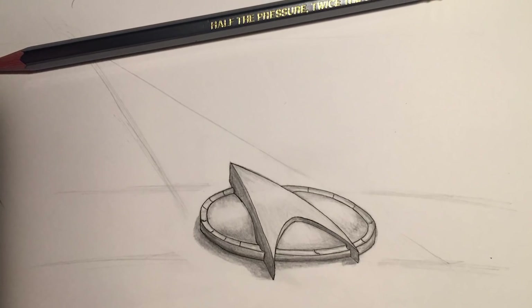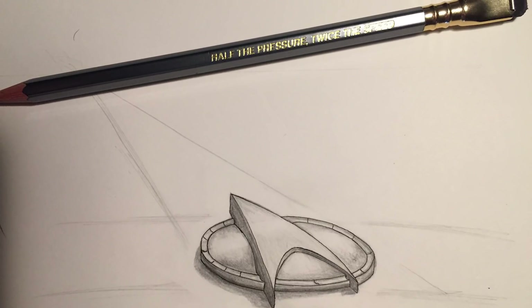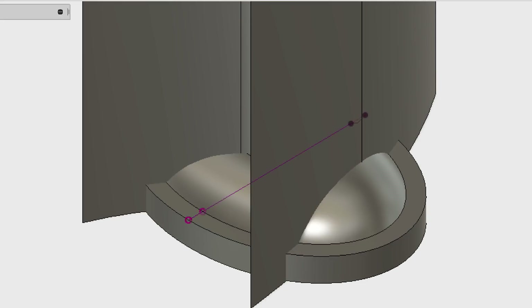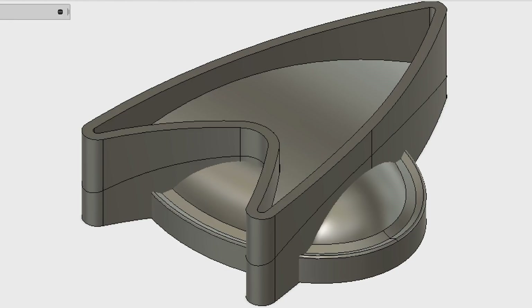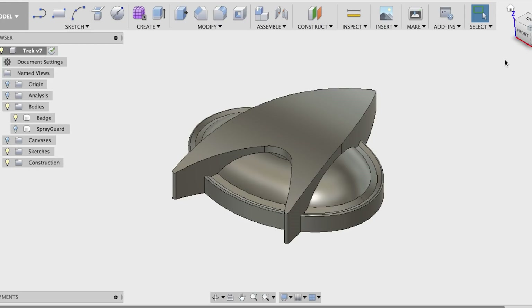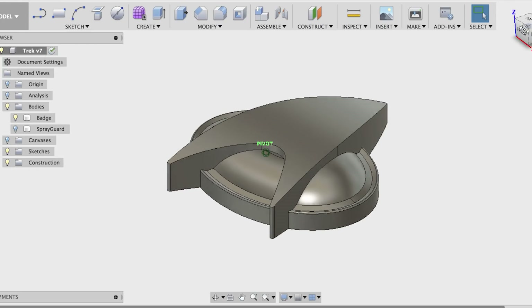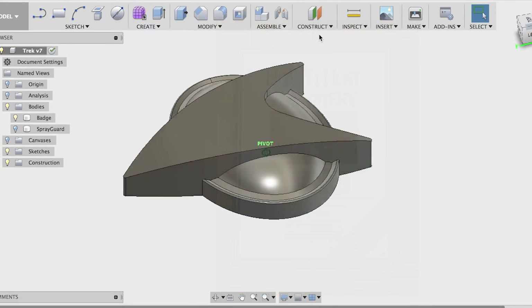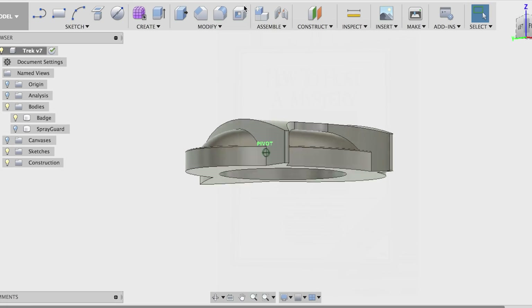Hey, welcome back to Diode Press, I'm Graham. Today's video was just a fun little 3D printing project, starting with a quick sketch and then jumping into Fusion 360 to start modeling it all up. This project was to create some props for a Star Trek murder mystery game I was hosting for some friends, but I thought it'd be a fun video to share about finishing 3D prints.